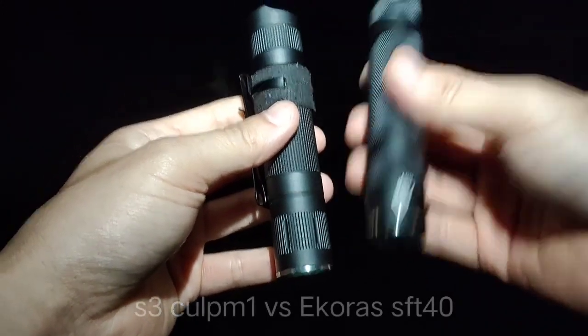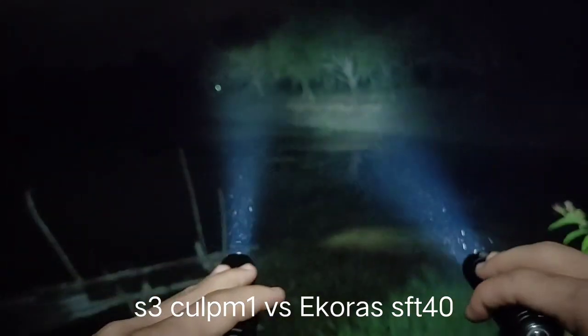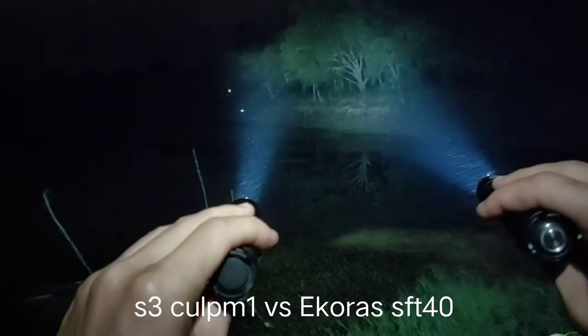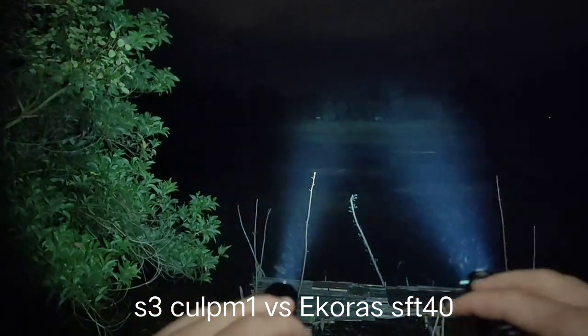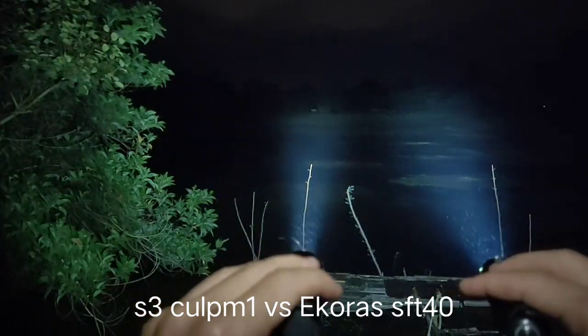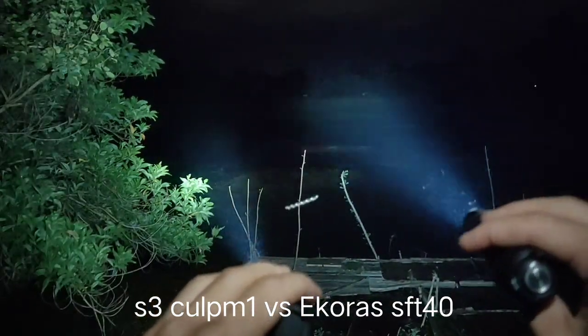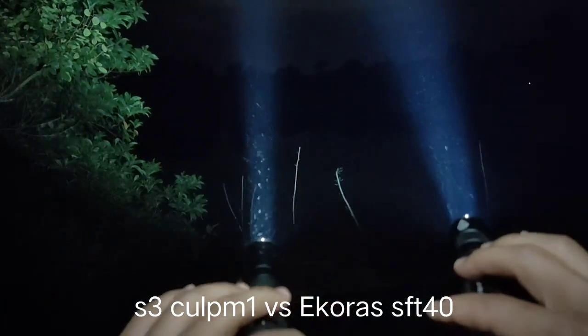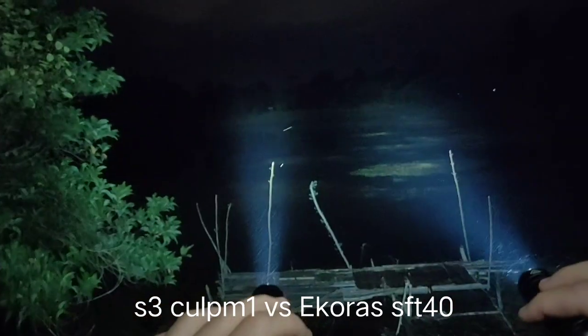Different tint. Now let's compare the SFT40 with the CULPM1. From what I see at the basketball field, the SFT40 is brighter with a bigger hotspot and better spill. You can see it's brighter.